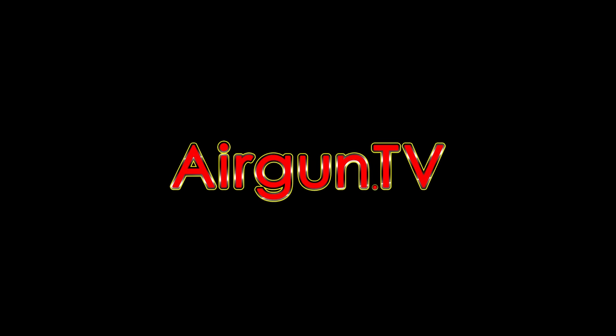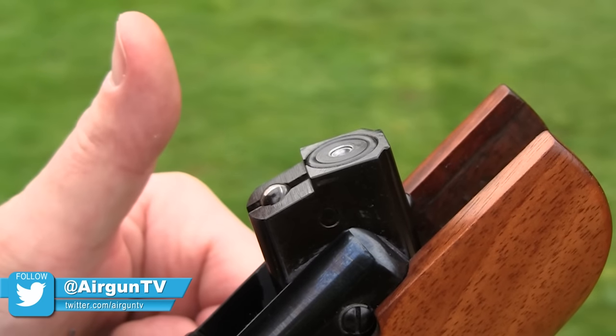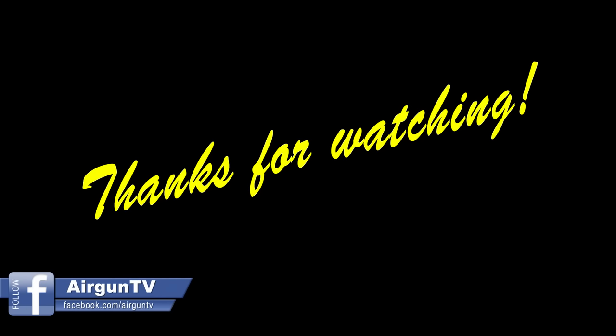If you want to see more stuff like this on Airgun TV, please like the video. And if you've experimented with pellet seating, post a comment to let us know your findings.